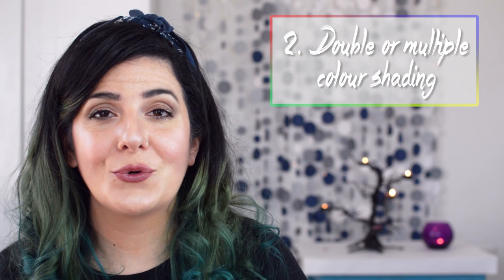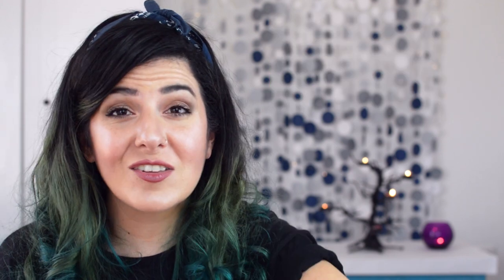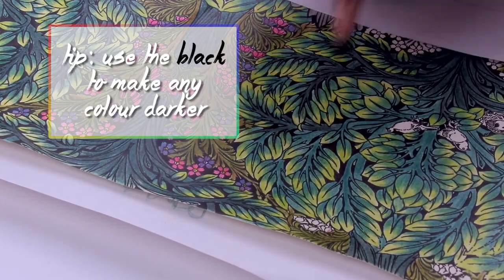The second technique is when you're using two or more colors — the darker the color, the more dramatic the effect. The colors can be from the same color family or completely opposite. The third technique is about the white pencil. What the white pencil does is it helps the pigments of the pencils blend nicely onto the paper, and it covers any mistakes or harsh lines. It will give you a nicer blend overall. Also keep in mind what color the paper is, because coloring pencils appear differently on white paper versus brown paper — white pencil looks amazing on brown paper.